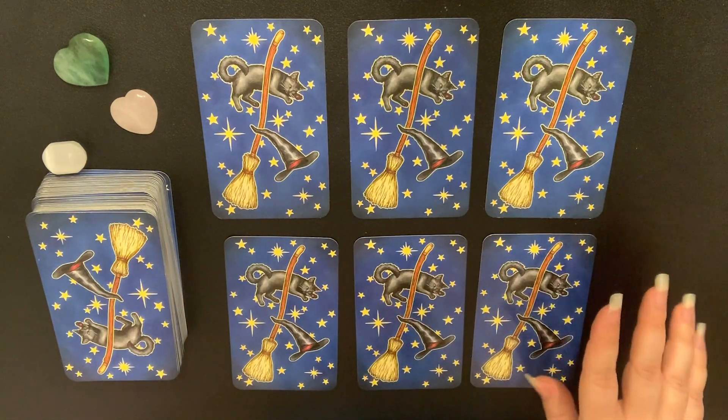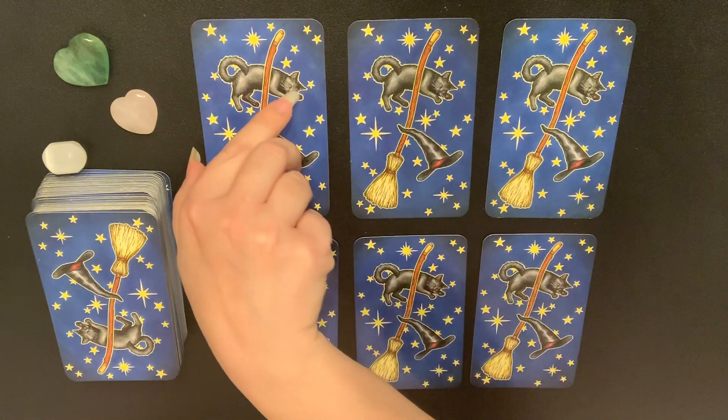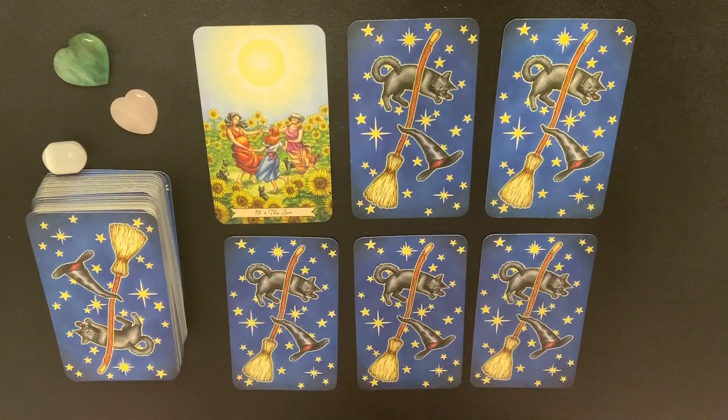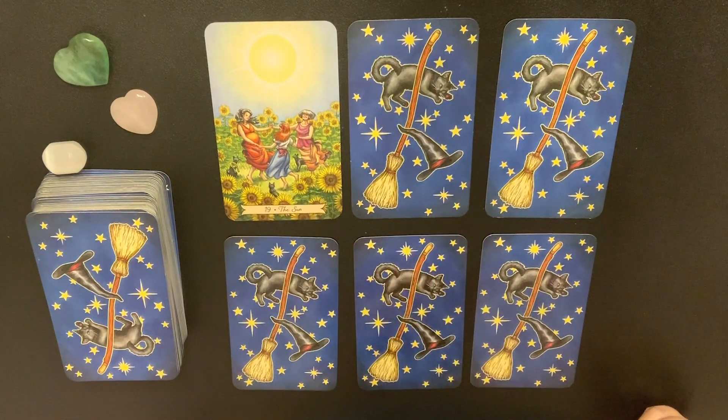If you don't feel like you had enough time, pause the video and go through all the cards on your own. Otherwise, we're going to start the reveal in three, two, one. Okay, here we go — oh my god, it was the very first one! That's funny. Well, that didn't take long — we don't even have to go through the other cards.